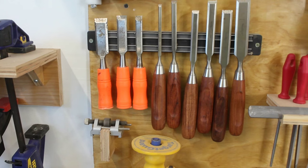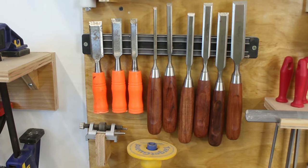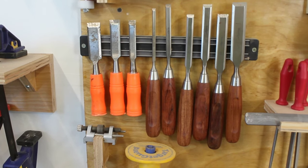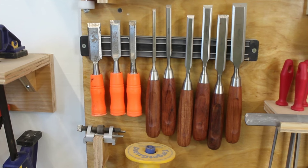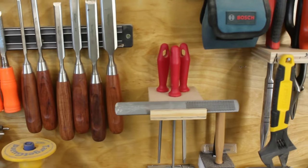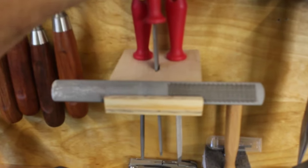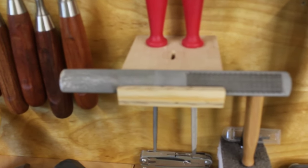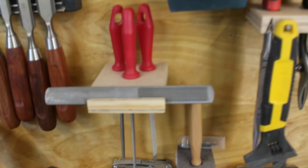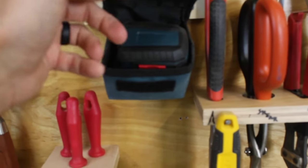I keep two sets of chisels — good ones with the wood handles and not so good ones with the orange handles. The orange ones are good for scraping off glue or surfaces that you don't want to subject your nice chisels to. Those just hang on a kitchen knife magnet. Next up is the shelf for my files — the multi-purpose rasp sits in the front and then files all have holes cut that match their size.